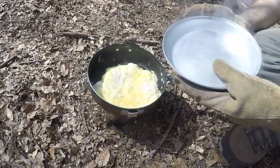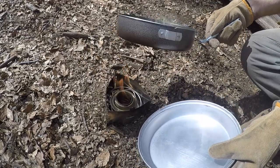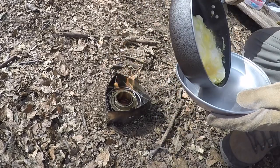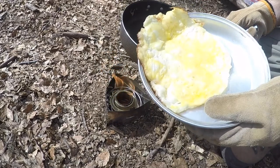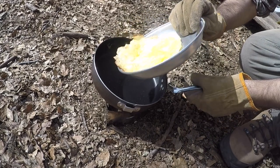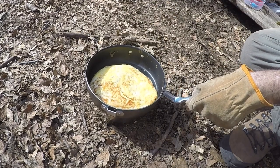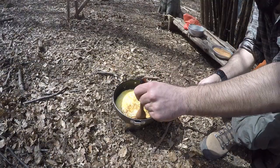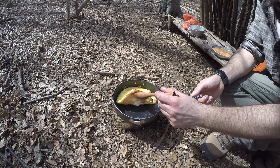To cook the frittata on both sides, use the plate to flip it. Cook the frittata over the trangia stove on low heat for 5 minutes until the eggs just start to firm up.